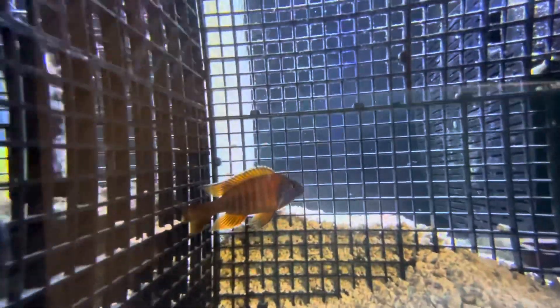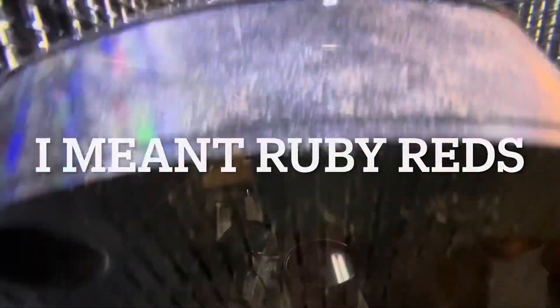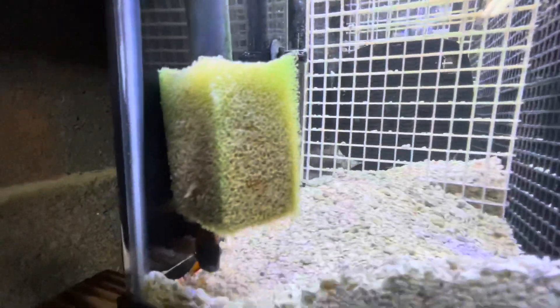This two-and-a-half to three-inch fish over here is one of the offspring of the red ruby — he's becoming redder and redder. There are a couple of red rubies in here. This one's always in hiding; he probably doesn't like the fact that I have all this bio media in here. Here's another one in hiding.